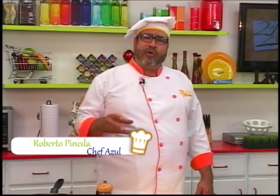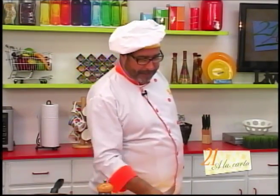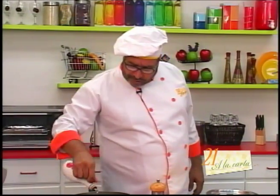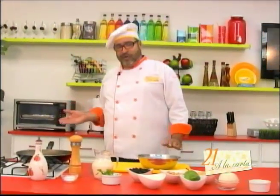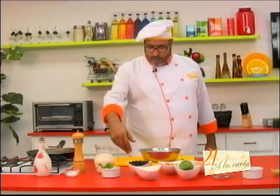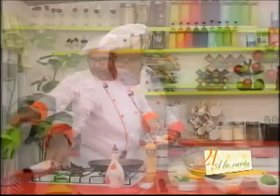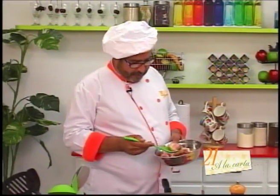Alright friends, let's begin this delicious recipe: arroz con pollo with curry and coconut. This is a dish I like to make generally when I have gatherings at home, when I have guests, because it is a unique dish. Depending on the number of people, that's how much chicken and rice I will use. The amount I'm preparing now is what I would prepare at home for 4 or 5 people. I've just added a little oil to my pan. Let's place our chicken.